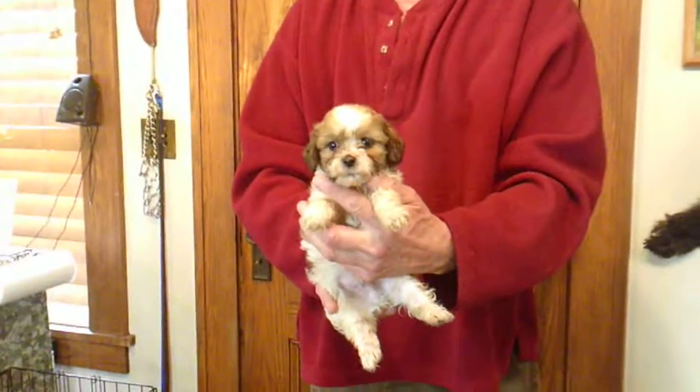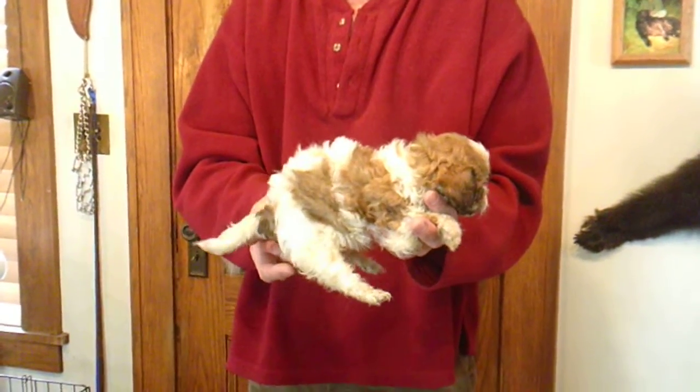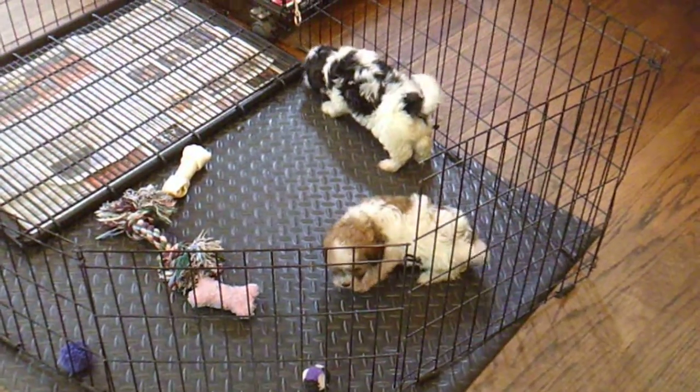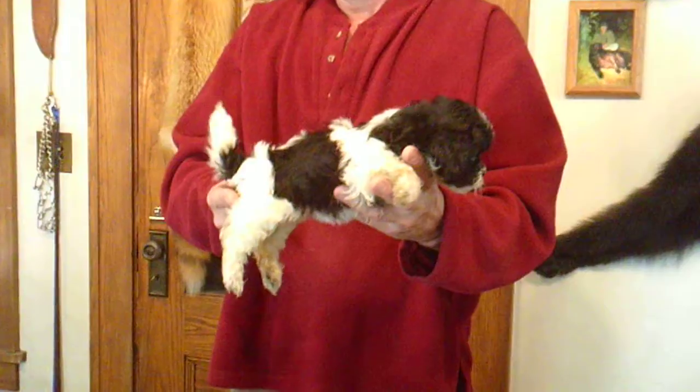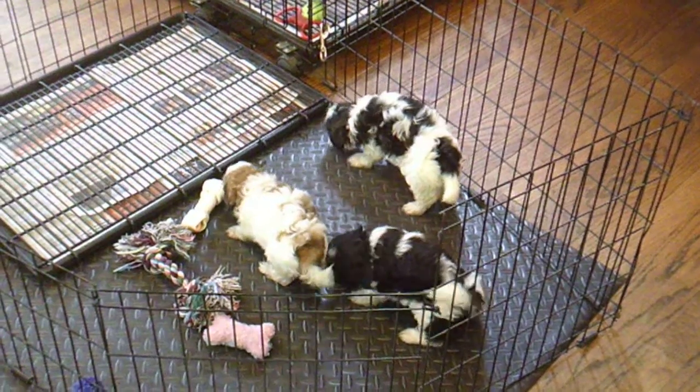Here's Juanita M2. We are six weeks old and we are still nursing. And here's Juanita F3. We also have dry food and water to try along with mommy's milk, and we are eating it.